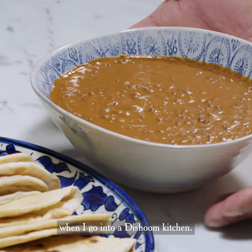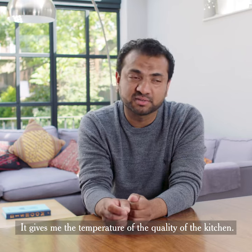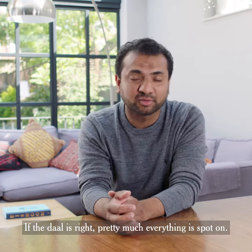Dal is the first thing which I actually check when I go into a Dishoom kitchen. It gives me the temperature of the quality of the kitchen. If the dal is right, pretty much everything is spot on.